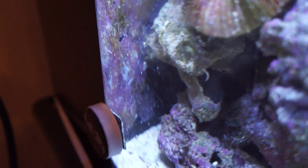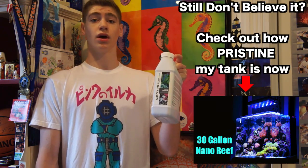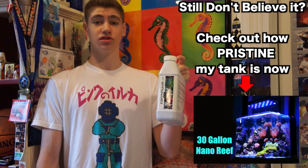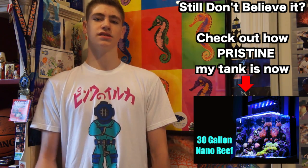The coralline has now gone everywhere in my tank because it's not competing for space with nuisance algae anymore. If you're having an algae issue, get this product — it's the industry's best-kept secret of how to get rid of algae in your tank the easy way, but the right way. Also, it has no bad effect on your corals — it simply just solves all your algae problems.